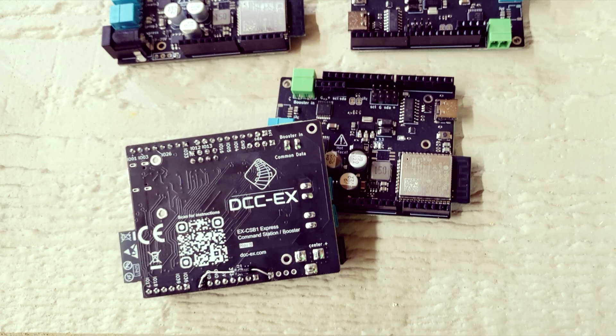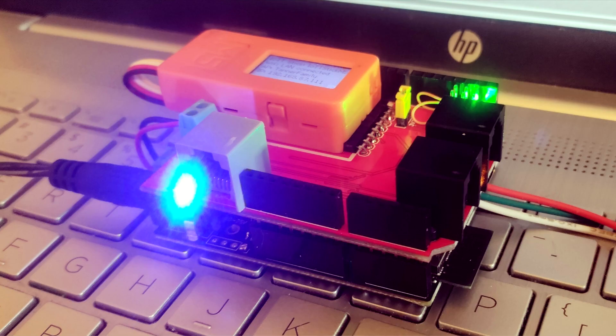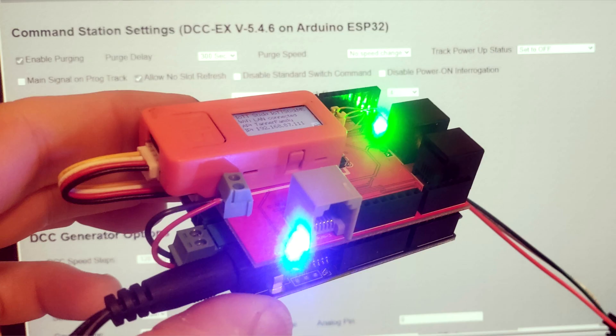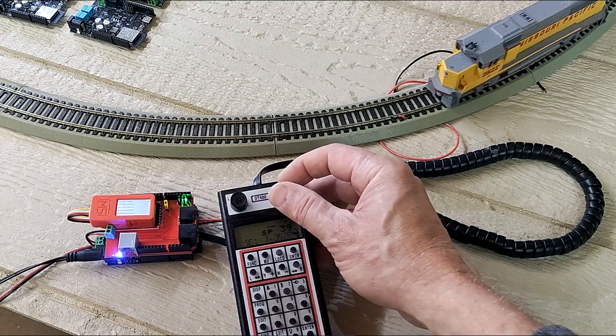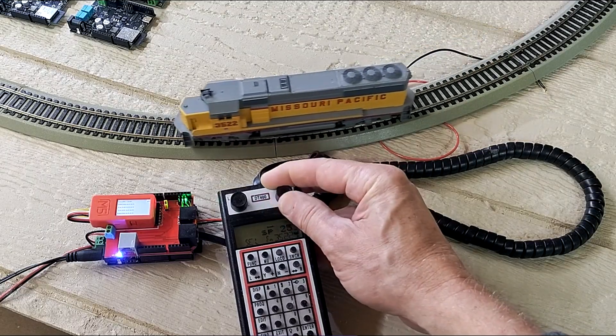In the last few weeks I had several viewers asking how to use the DCCX CSB1 Express board to build a LocoNet command station. And since I wanted to have one myself, I ordered a few boards and built one to find out. In this video I am showing you step by step how you can do it as well.